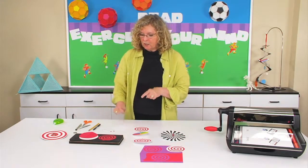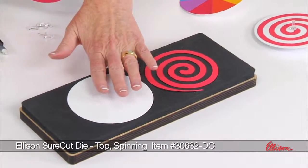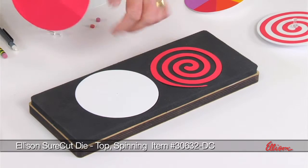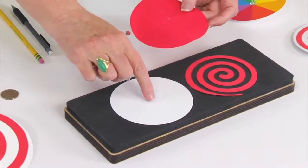What you need to do is start by cutting with the die. The die will give you the spiral and it also gives you the circle, which I've cut out of card stock. I've also cut an extra one out of copy paper because I need to mark the middle.